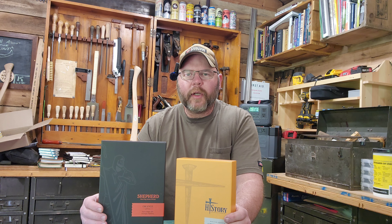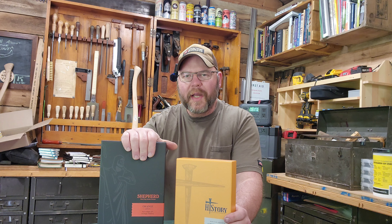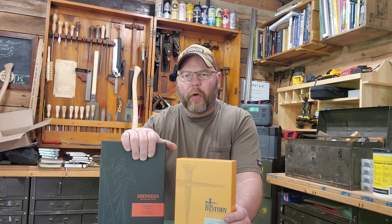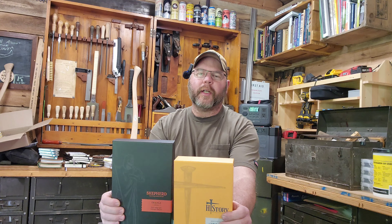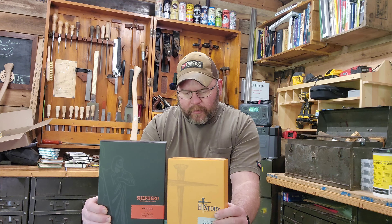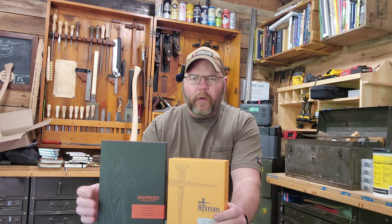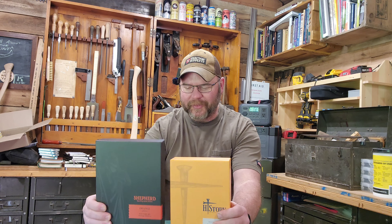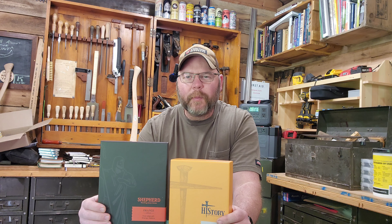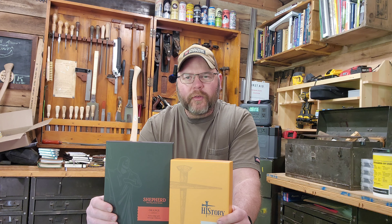Hey everybody, welcome back to the channel. I'm Killinger and today we have something way different than our normal content. Today we're going to take a look at two Bibles that I just recently purchased from a fairly new publisher called Humble Lamb.